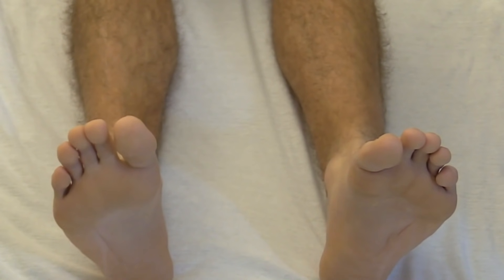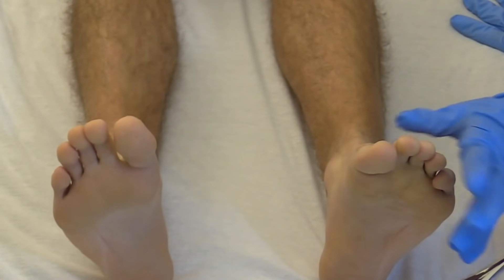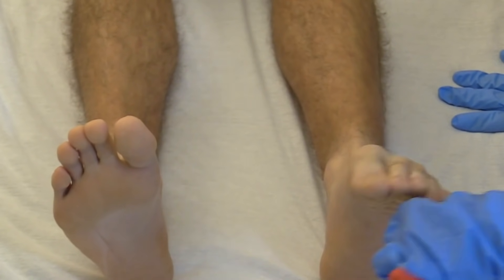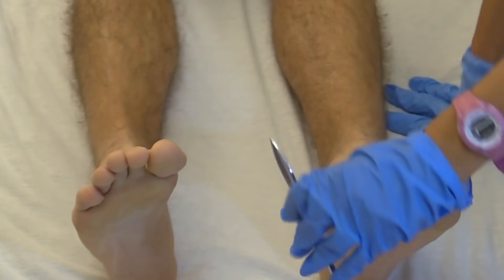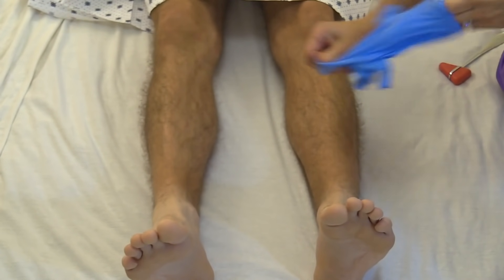Now check the Babinski reflex using a reflex hammer or your finger. Run it from the heel up through the ball of the foot and curve toward the toes. You're looking for the toes to curl inward, which is a negative, normal response. Doff your gloves and perform hand hygiene afterward.